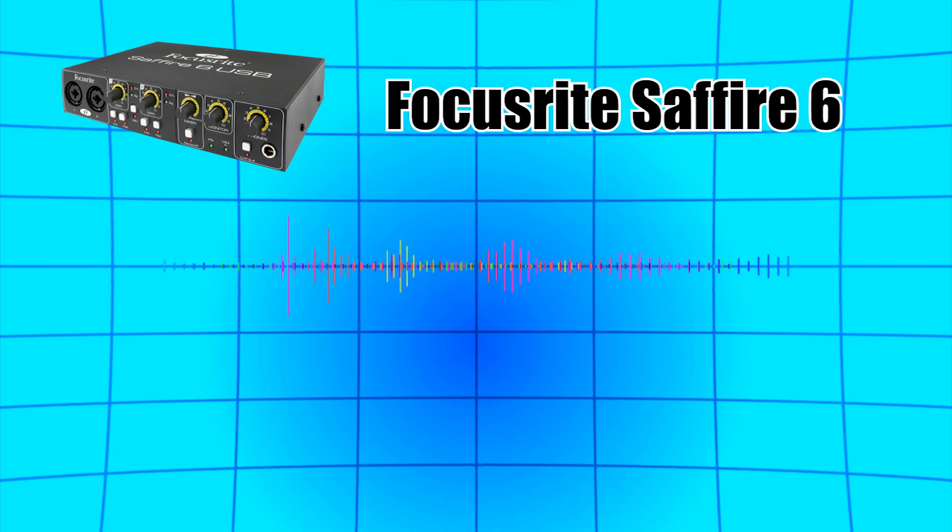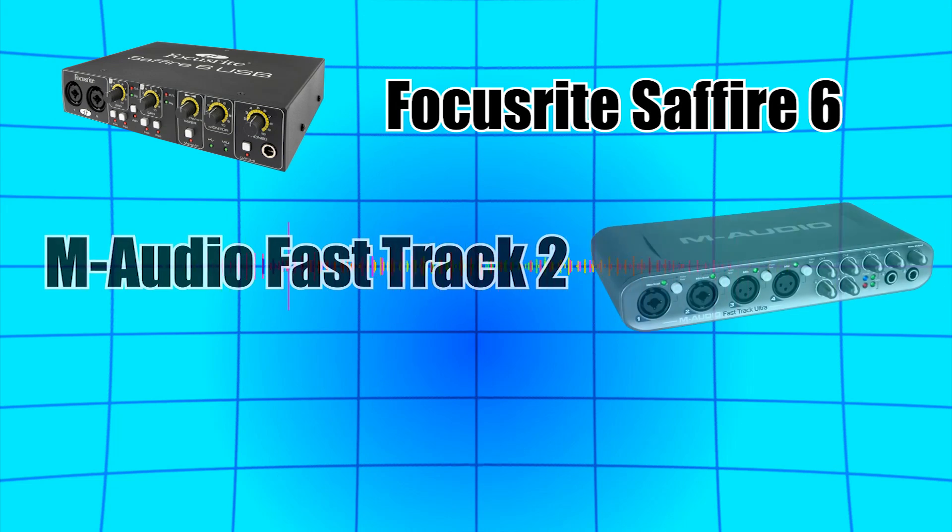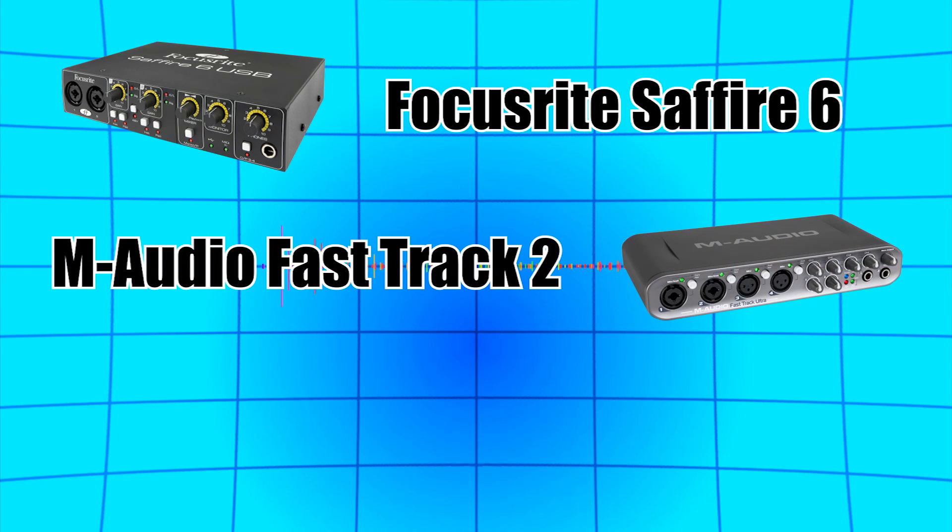So here are a few of the sound cards we found: the Focusrite Sapphire 6 audio interface, M-Audio's Fast Track 2, and the Pod Studio UX1. After a good hour of searching and discussion, we made our decision. We've gone for the Focusrite Sapphire 6 audio interface, so let's take a closer look at what it has to offer.